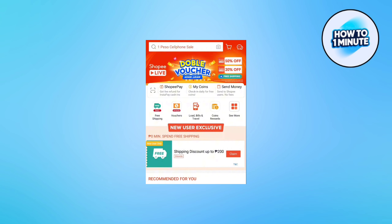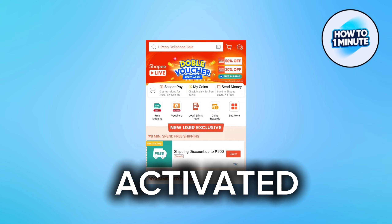First of all, you need to make sure that you have already been approved with SP letter, or that it has been activated.